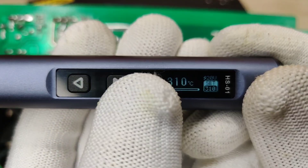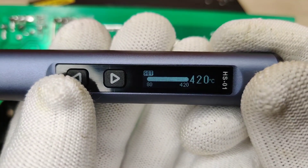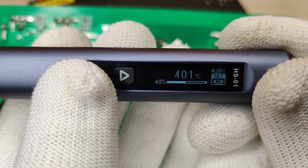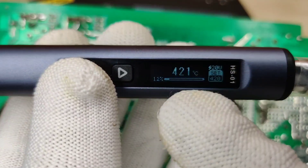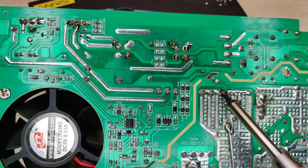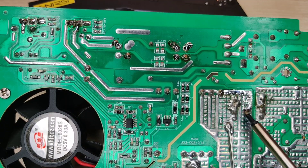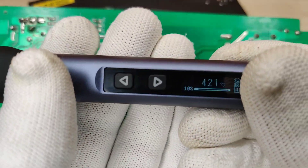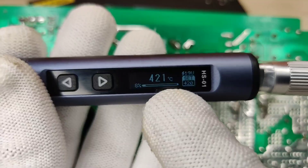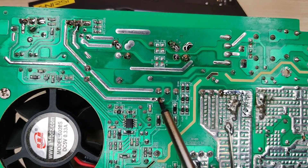You can also set the maximum temperature of 420°C in case you need to solder bigger tracks. Bigger tracks like these dissipate lots of heat from the soldering iron, and regaining that heat back takes a little while for normal soldering irons. But this smart soldering iron rapidly regains all the dissipated heat in just a second, so you can get the best soldering performance.